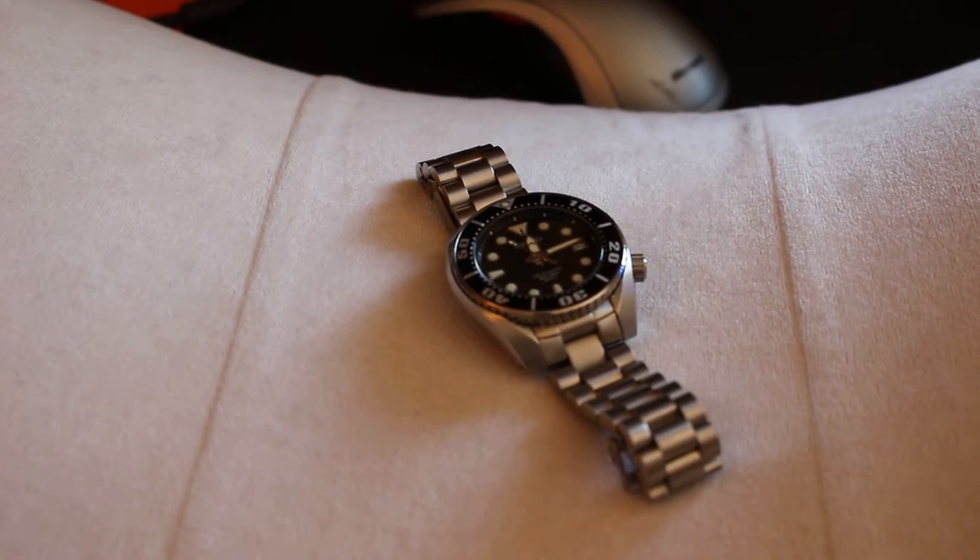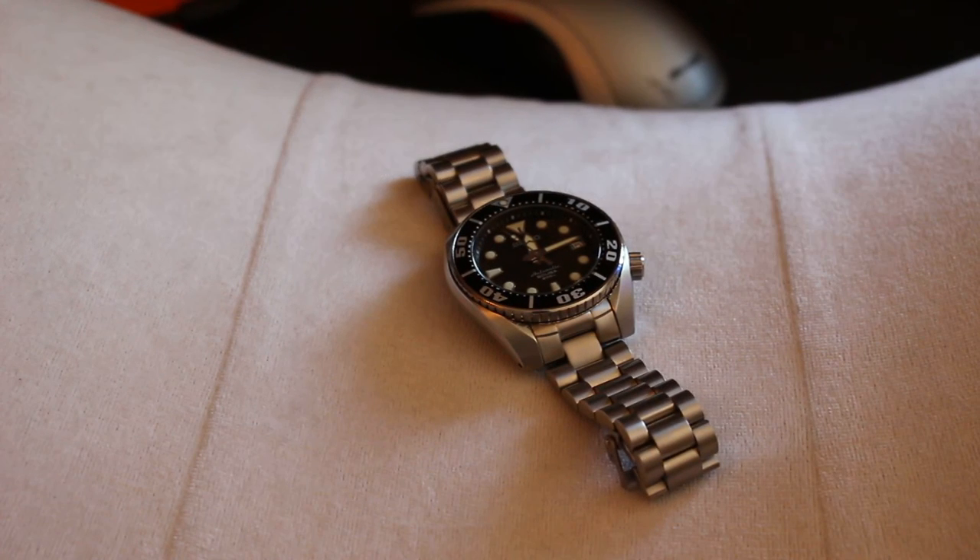Here we go. There's your Sumo. Your Seiko Sumo has a new bracelet that I want to show you. This is the Strapcode Endmill 20 millimeter bracelet.